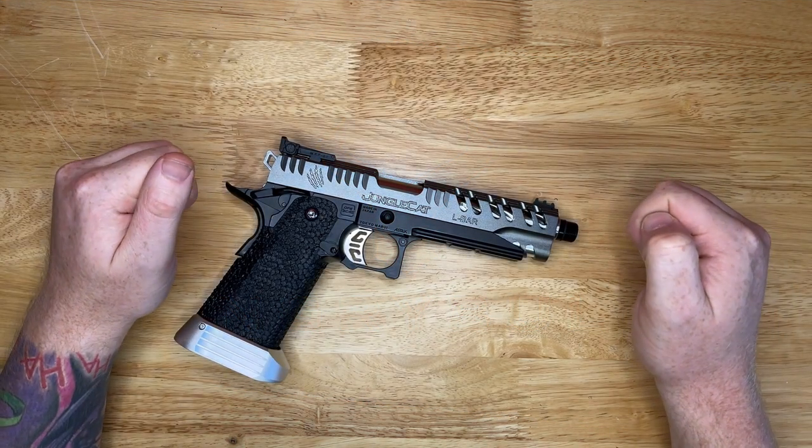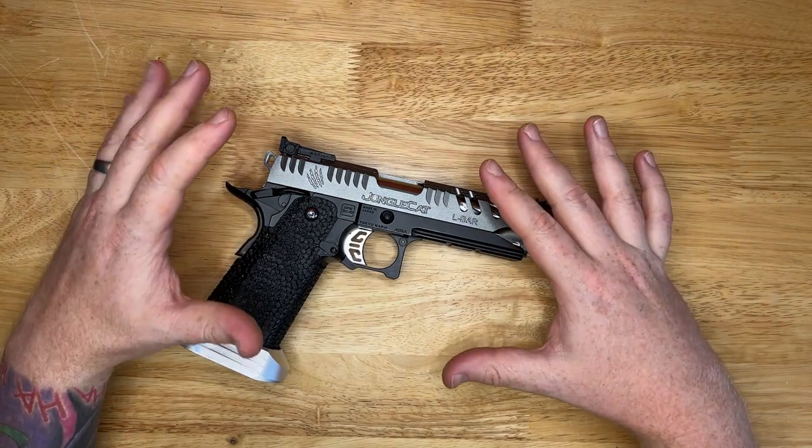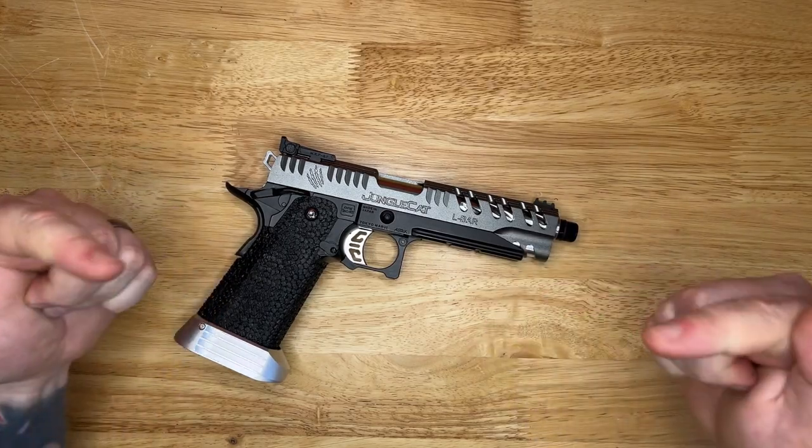Hey guys, welcome back to another High Capper video. In this video we're going to install an AIP hammer pad. We're going to have a quick look at what it does and how we fit it, so let's get cracking.